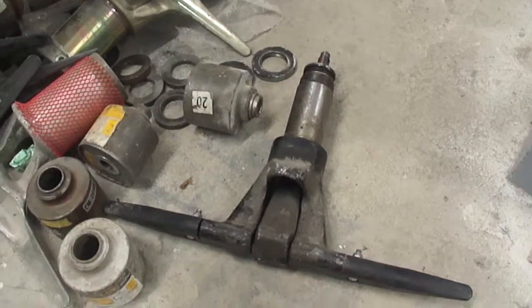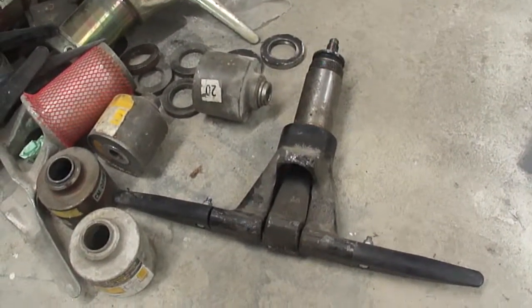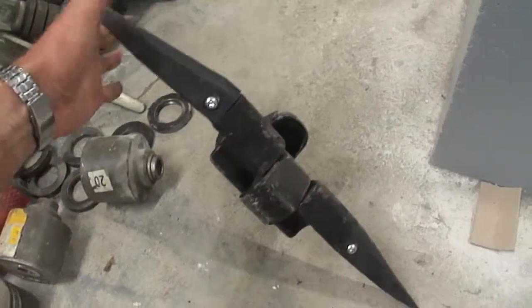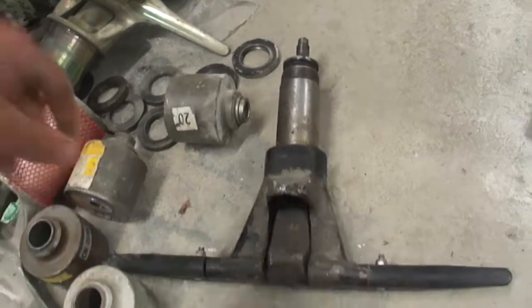Okay Ivan, here we go. Let's have a look at some chairlift grips. So this one here is off of a Montez chairlift.